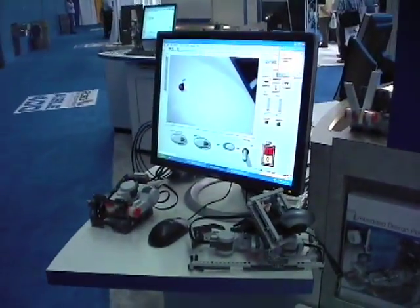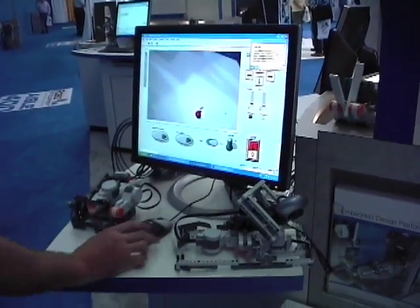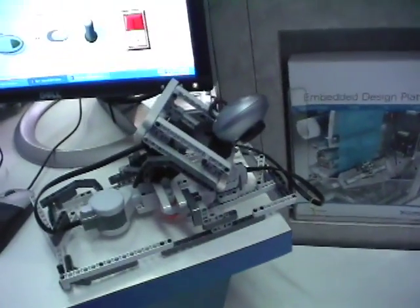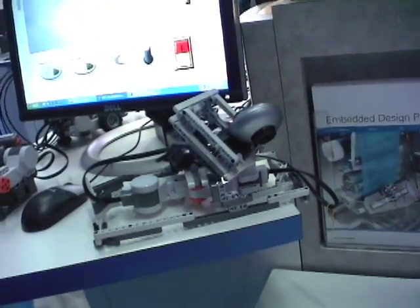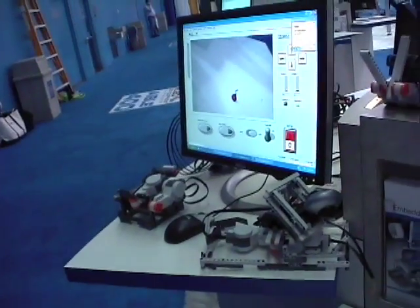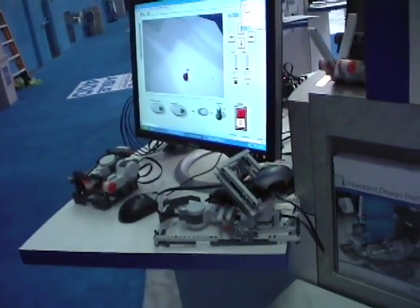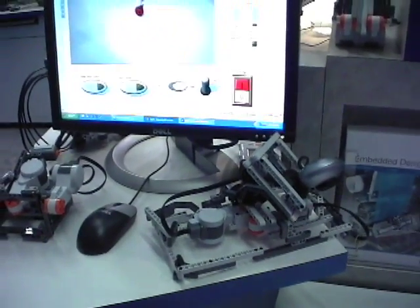It's searching for a red or an orange object, and when it finds that object, if I turn track ball on, it's going to actually reposition the gantry that's controlling the camera so that it centers it in its field of view. We're calculating the position of the object once it's found, feeding that back into the NXT. With LabVIEW, you can do a lot more with the NXT than just the traditional NXTG software — right now it's just connected via USB to the PC.